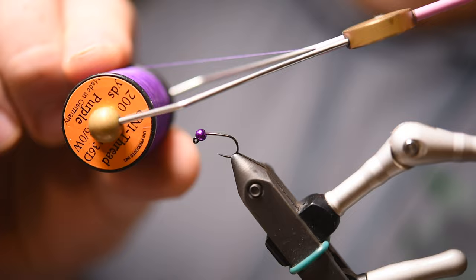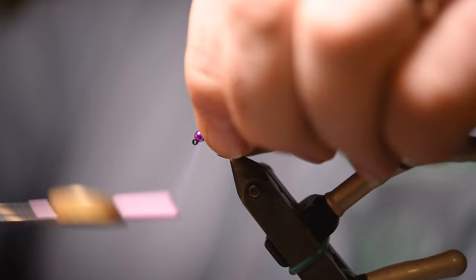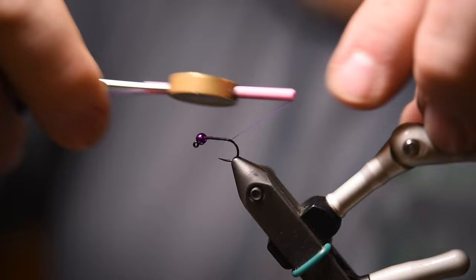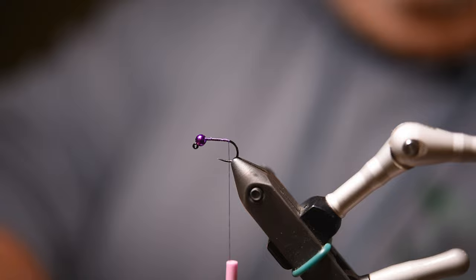I also have my bobbin loaded with purple 6-aught thread for this particular size. Smaller sizes I do drop down to an 8-aught thread. I'm going to start by just getting the thread started on the hook, take it back almost to the bend, right before it starts dropping down on the bend. I'm going to use a strand of mono for a rib — I'll tie that in.